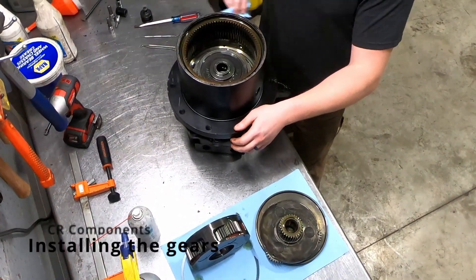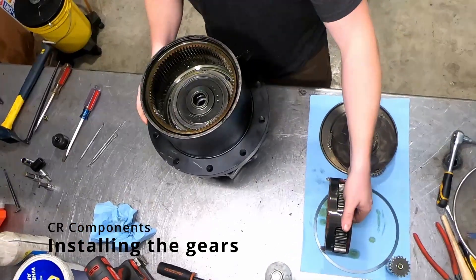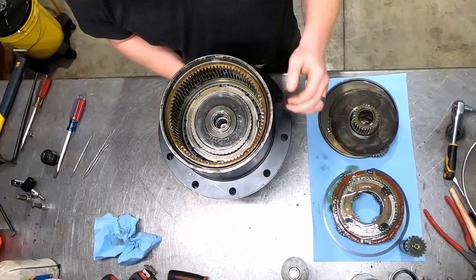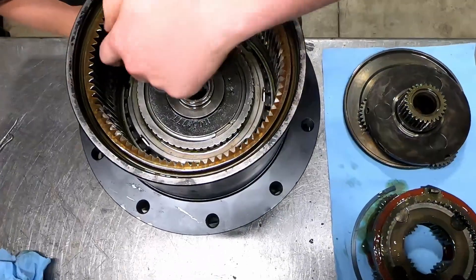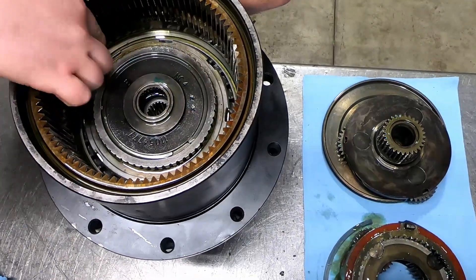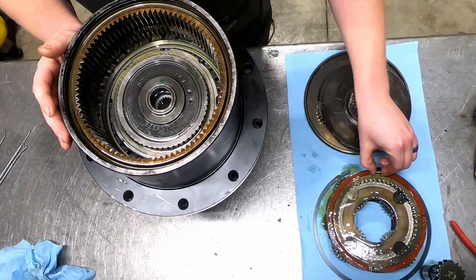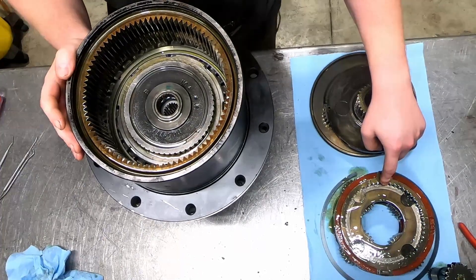We get a ton of questions about how to put these gears in on torque-up motors. The biggest confusion is if you see down in this housing here, you've got all these little notches around your actual motor where your brake is. All these notches, and then on your nut you have individual notches. The key is to get this tab lined up with the correct notches, which can be confusing.